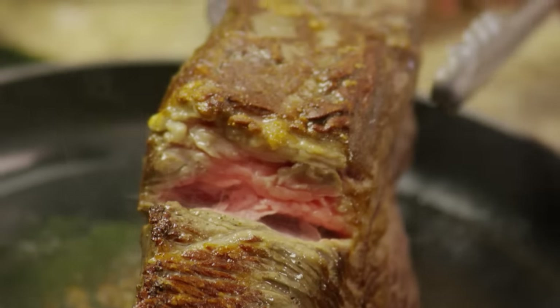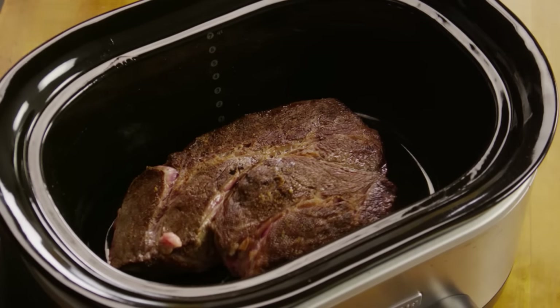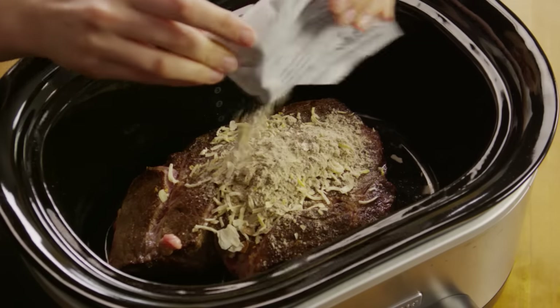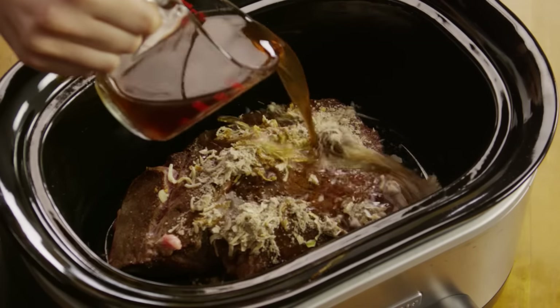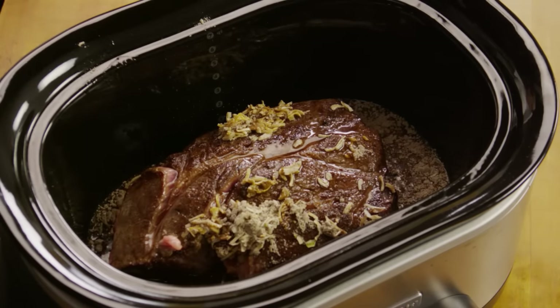Once the roast is thoroughly browned, take the pan off the heat and transfer the roast to your slow cooker. Add one packet of dry onion soup mix and one cup of water. For a more full-bodied flavor, substitute low-sodium beef broth or burgundy wine for the water.